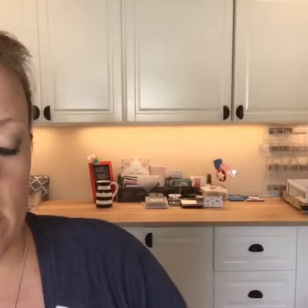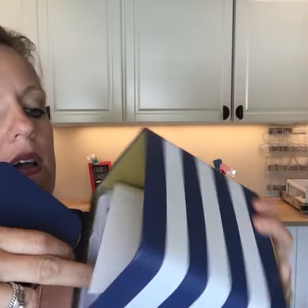Turning the page there's another kit — an updated tin of cards. We had a tin of cards last year and this is the new version. I got it on the ship but haven't had time to do it. It's super cute — just like the other one but with different colors and different cards.